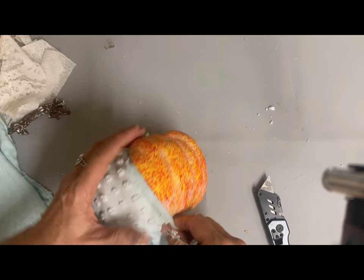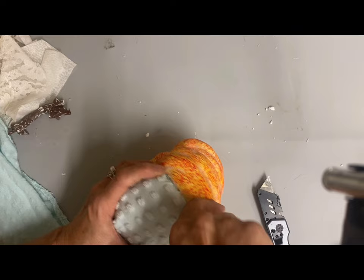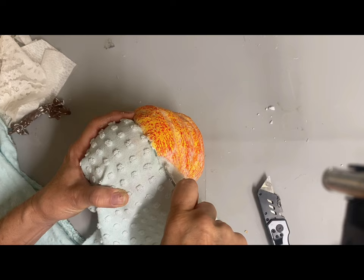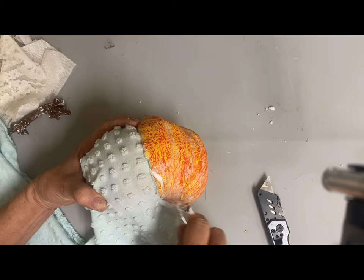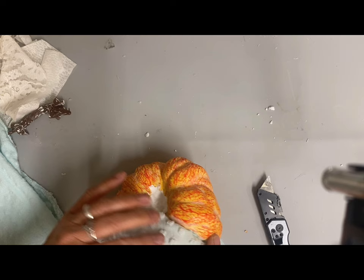This is one that I thrifted at some point, so I don't have much money in it. Then I'm just taking a small piece of fabric — thinner is better here — and using a butter knife to kind of stuff it down in those cracks so you can just fill in your whole section.